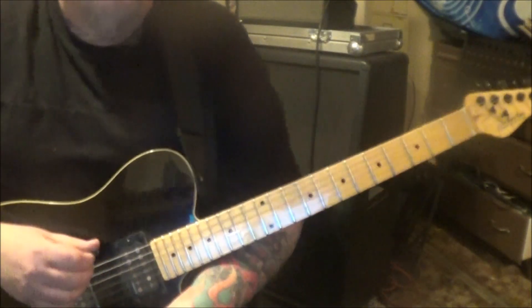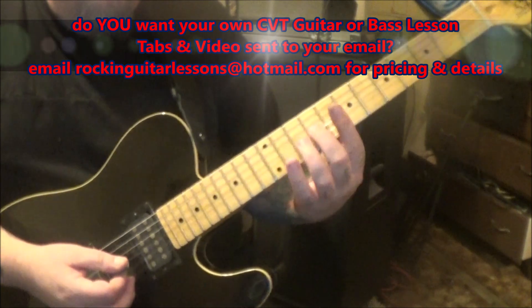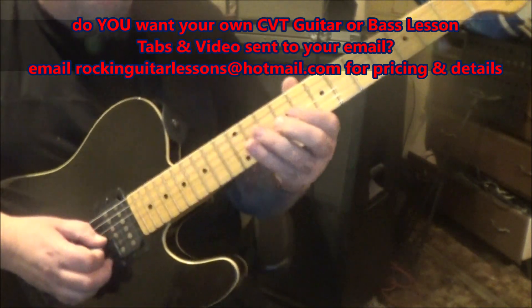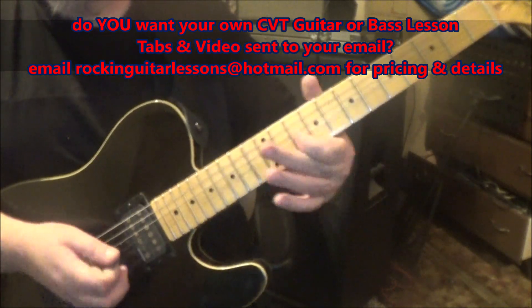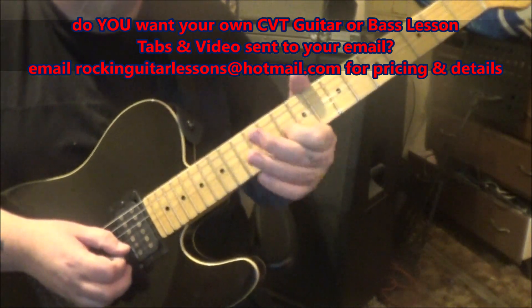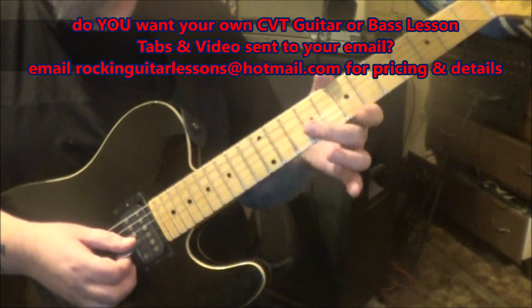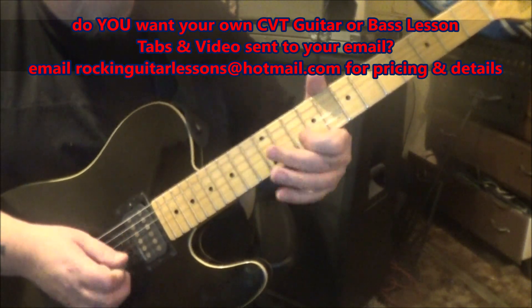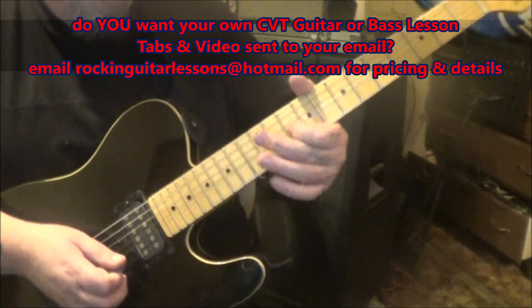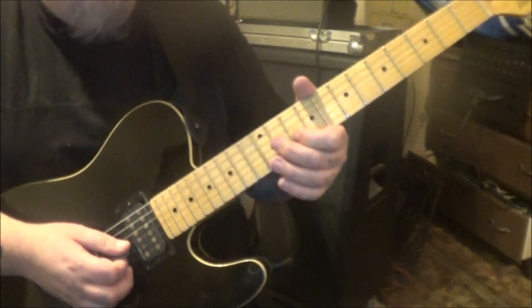I'll go ahead and send those tabs to you. Start on the 9th fret on the G string, slide up to 11. There are a lot of pentatonic shapes in here. Then 10th fret on the B string twice — you're gonna vibrato that, then rest. That's your first little subgroup. Then it's 11 on G, 10 and 10 on B with vibrato and rest again.